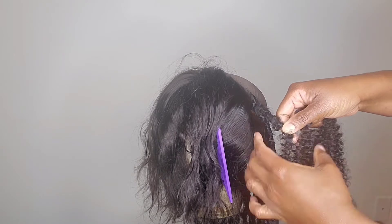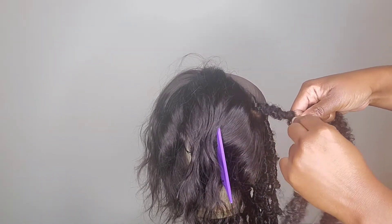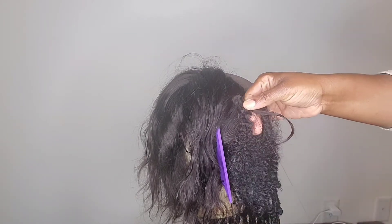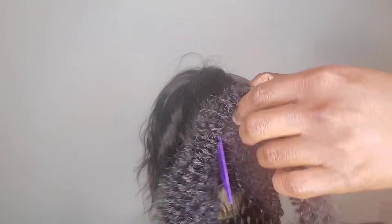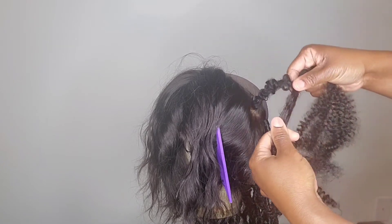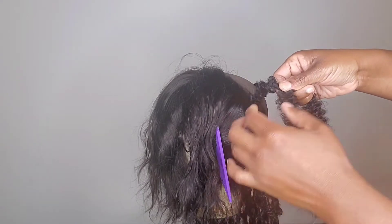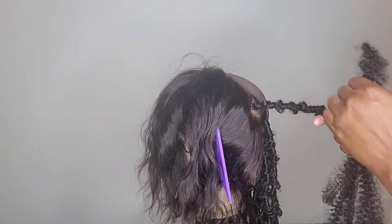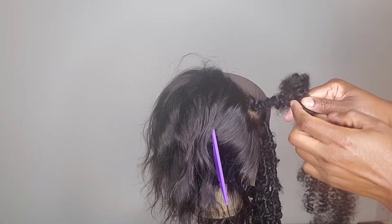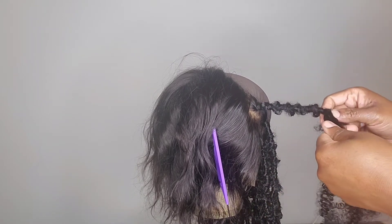To piece in the hair, I'm just gonna add it to this — since I'm almost close to the end but want it longer, I'll take the hair, place it here alongside what I already have, lining it across. Then I keep wrapping.